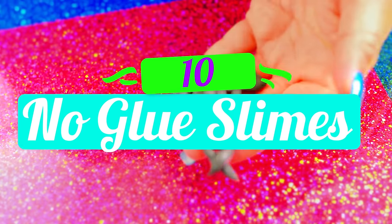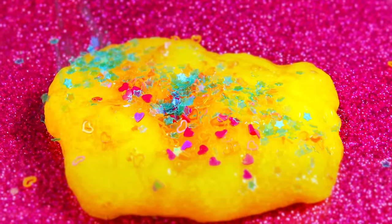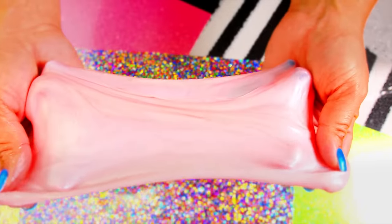Hey Slime Squad! Today I'm going to be testing 10 no glue slimes, some of which I've never even tried before. And some of these are even one ingredient. Let's get started.